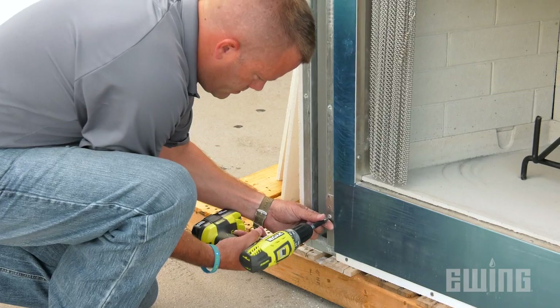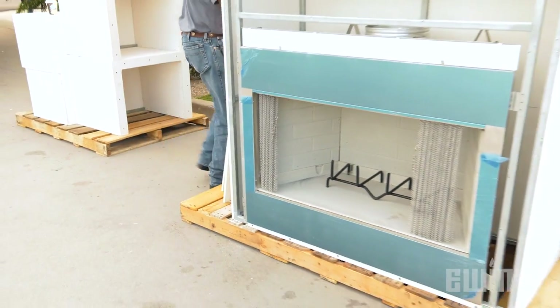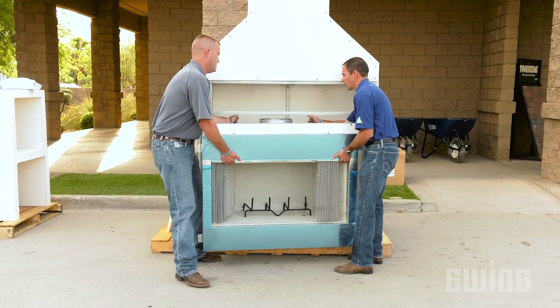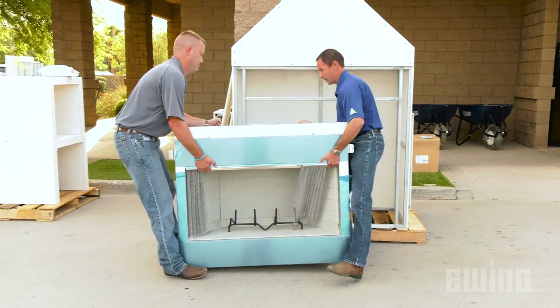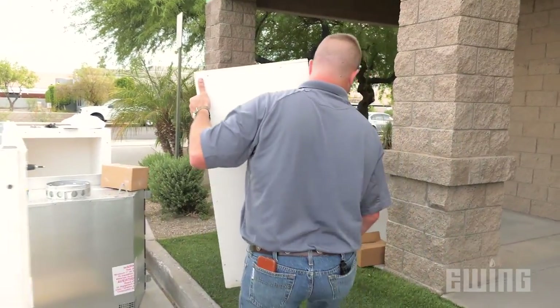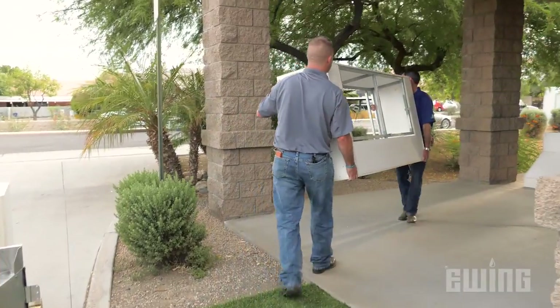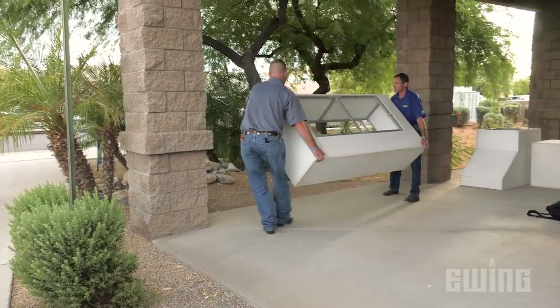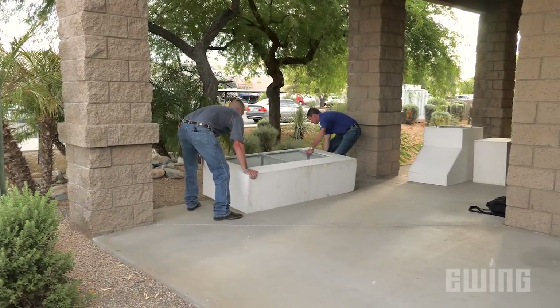Next, remove the screws from the tabs securing the insert to the subframe. Once this is done, you can slide the insert out and set it to the side. The insert is fairly heavy, so be careful when removing it. The four components of the traditional RTF fireplace kit are simply stacked then secured to each adjoining section using the included screws. Begin by setting the hearth into place and use composite shims to level it if necessary.